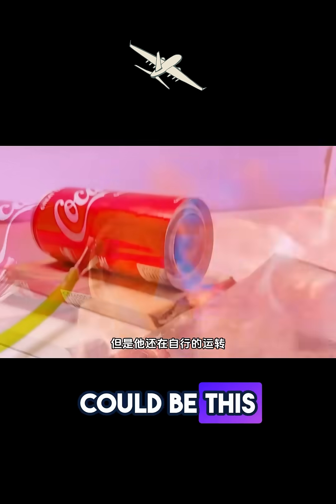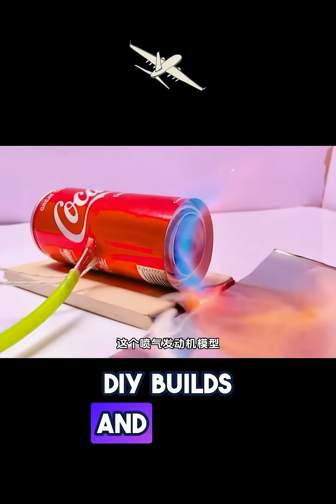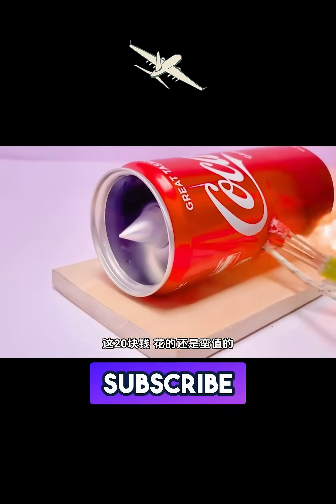Who knew a soda can could be this powerful? Love insane DIY builds and crazy engineering? Hit that like and subscribe for more awesome creations.